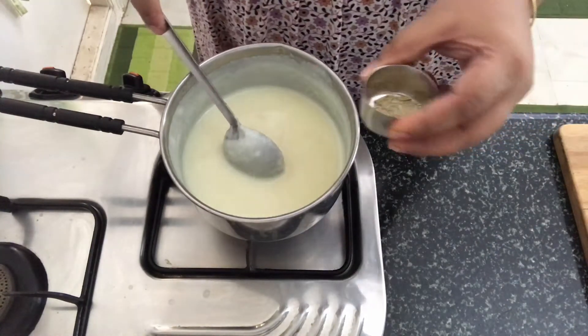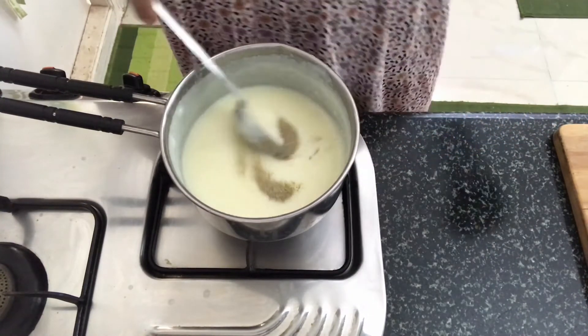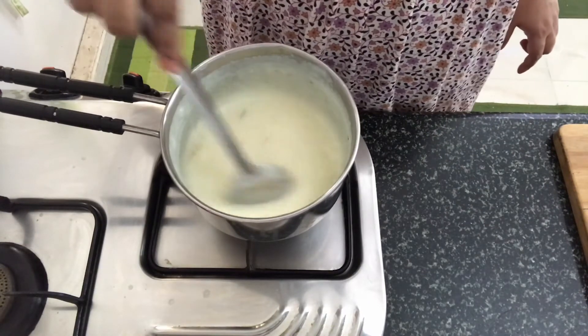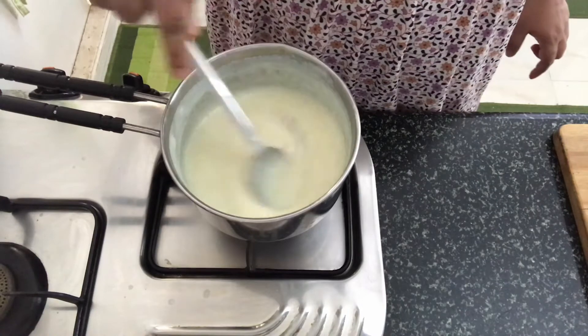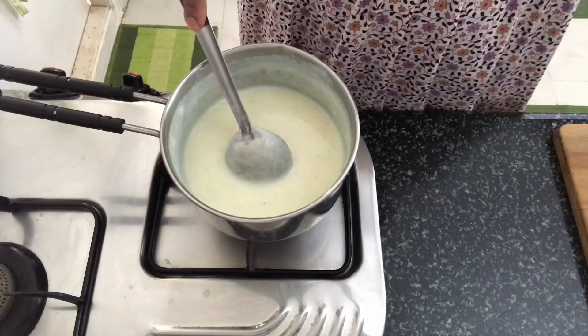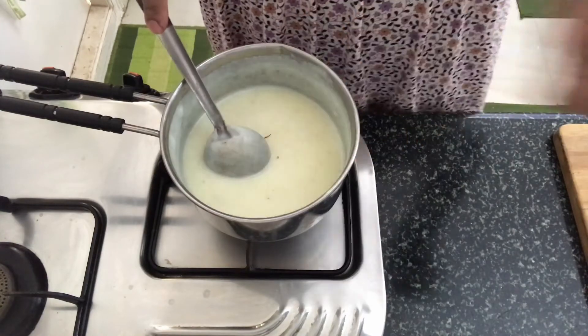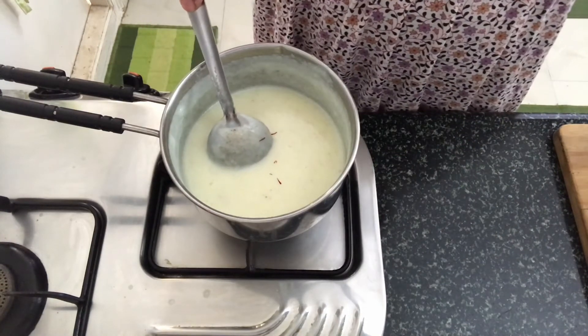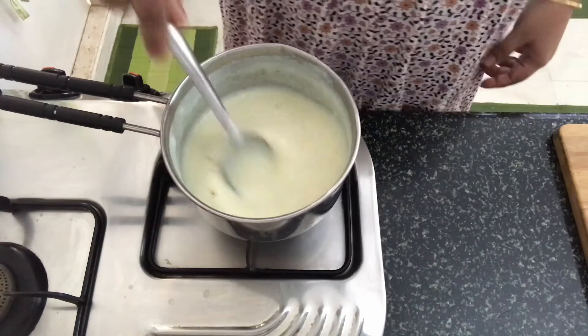At this stage we will add in the cardamom powder and mix well. We will also add a few strands of saffron and save a few for garnish.